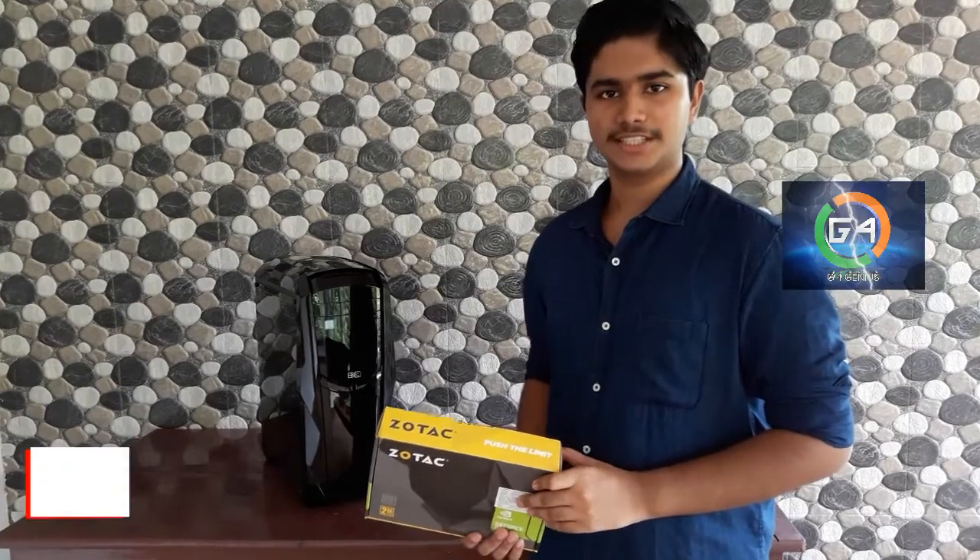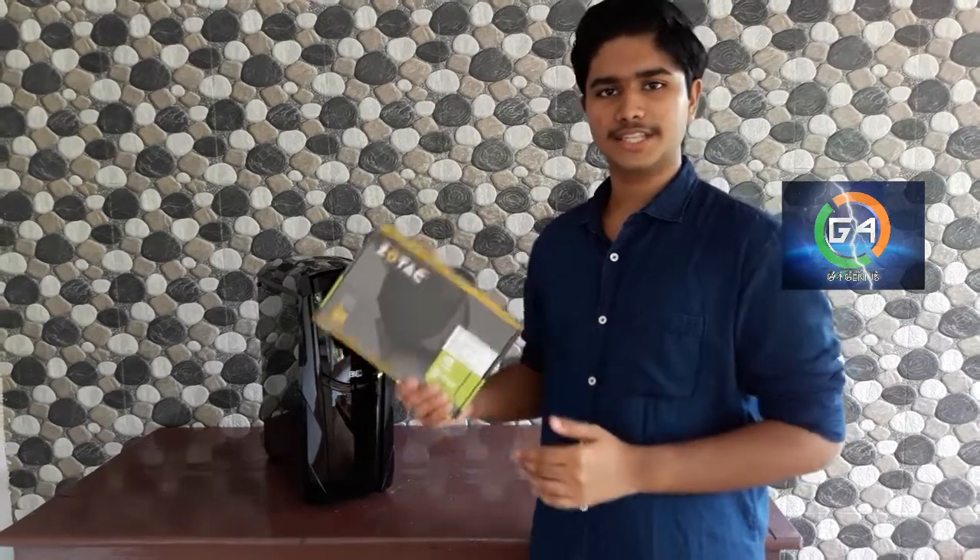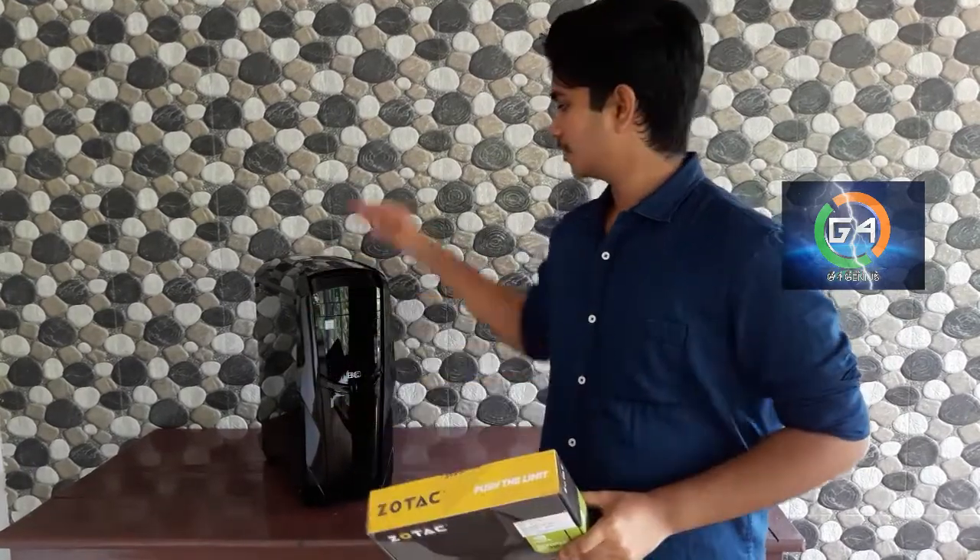Hi Friends! Welcome to Virginia's. This is Glenn Francis. We are going to install this 2GB Graphics Card. We are going to fix this in this video.